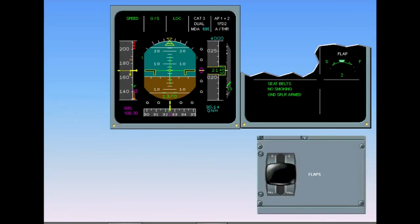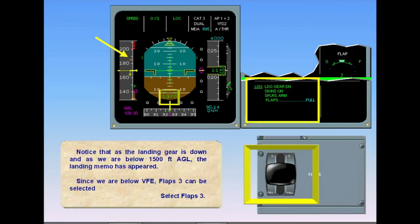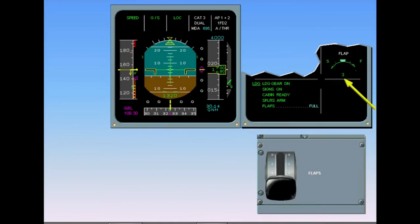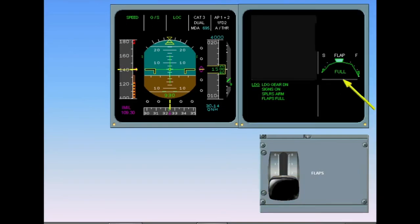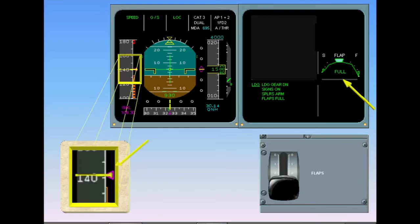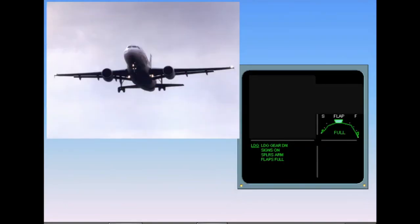With the landing gear down and below 1500 feet AGL, the landing memo appears. Since we are below VFE, flaps 3 can be selected. The normal configuration for landing is full flaps; flaps 3 are used only under abnormal circumstances. Full flaps are set and the airspeed is stable at V approach, the final approach speed. The aircraft is now fully configured for landing, as confirmed by the green landing memo on the EWD.